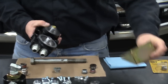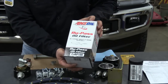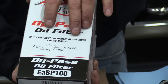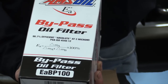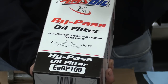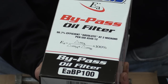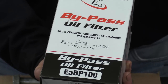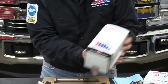The filters also come with it. There's an EABP100, and the efficiency on that is 98.7% efficient absolute at 2 microns. What 'absolute' means is that every gallon that passes through on the first trip is filtered at 98.7% efficiency at 2 microns. There's also beta ratio — you can have a beta ratio of 10, 20, 30 — meaning you have to pass the oil through many times to get down to that ultimate 2 microns. Absolute filtration means the first time through, that entire gallon is filtered down to 2 microns.